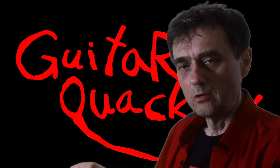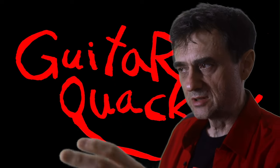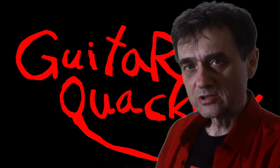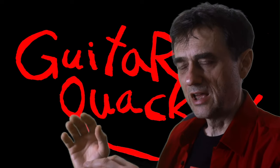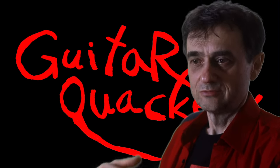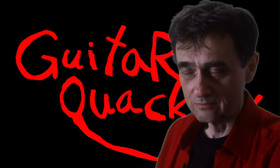When strings are old, usually all of them are going to be old unless the player changed one or two because a string broke and they only changed one. On the treble side, the strings are corroded, and the corrosion is quite abrasive to the frets. A corroded plain string is going to be damaging your frets and wearing them down prematurely. And if you don't change your strings, you don't have access to your fretboard, which means you never polish and buff your frets — yet another reason why your frets are going to wear down faster than they should.